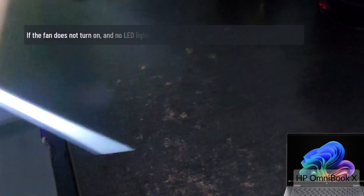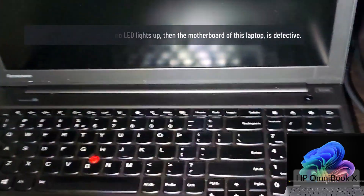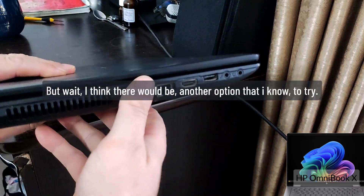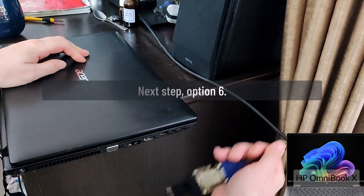If the fan does not turn on and no LED lights up, then the motherboard of this laptop is defective. But wait — I think there is another option to try. Next step, option 6.